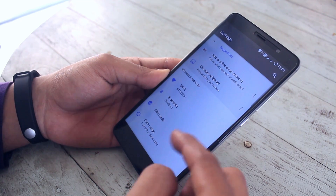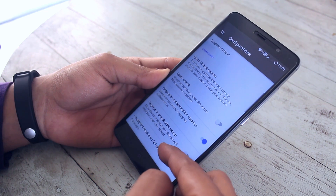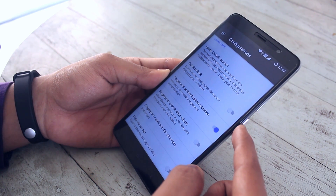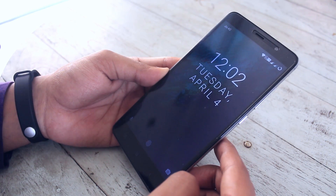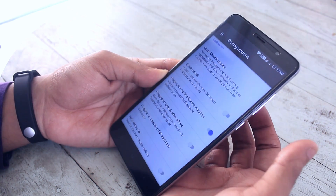This ROM has tons and tons of features and customization options — you can really dig into it if you want. But if you are like me and you like stock Android mostly, then you can use it that way too. Nothing will come in your way to annoy you. Just watch me going through these options to get an idea.